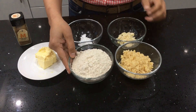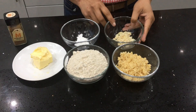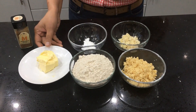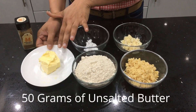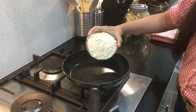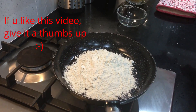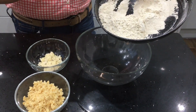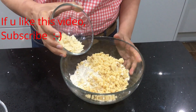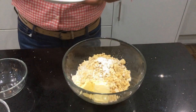Next I'm going to make jowar biscuits. For these you need one cup of jowar flour, half a cup of jaggery, one tablespoon of flaked almonds, one teaspoon of baking powder, 50 grams of unsalted butter, and mixed spice for flavoring. Dry fry the jowar flour for about five minutes so the raw smell goes off. Once cooled, add it to a mixing bowl along with the jaggery powder, flaked almonds, baking powder, and butter.